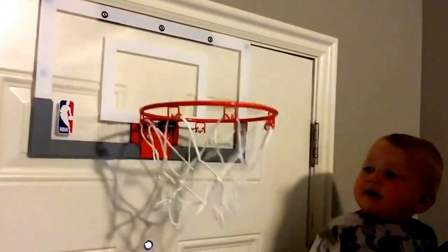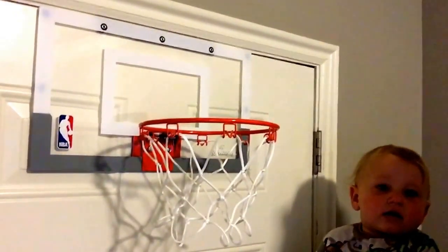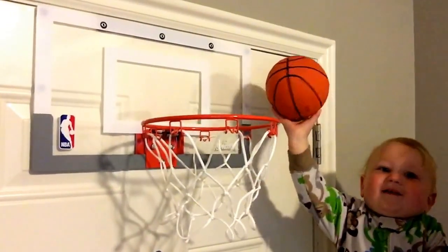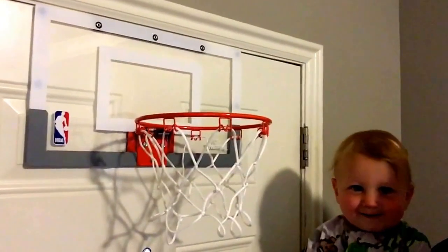We're playing basketball here with our Spalding NBA basketball hoop breakaway round case. Do it. Make it. What are you doing, a no-look shot? You're doing a no-look shot. How'd you do that?